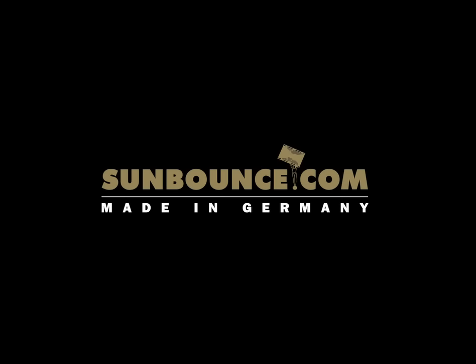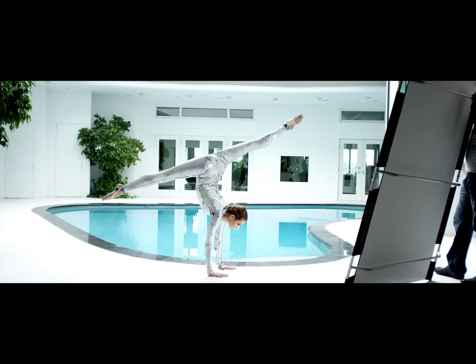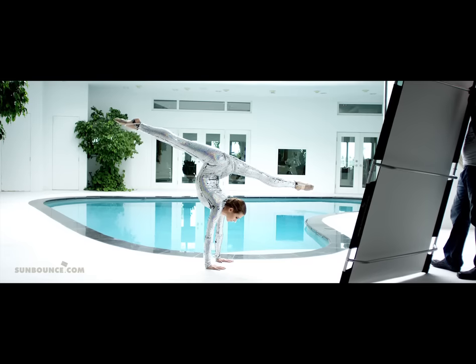Here's part 2 of Irina Kazakova's spectacular performance video. First of all, let's slow down Irina's moves and dive into my very first love for lighting, which is natural light.